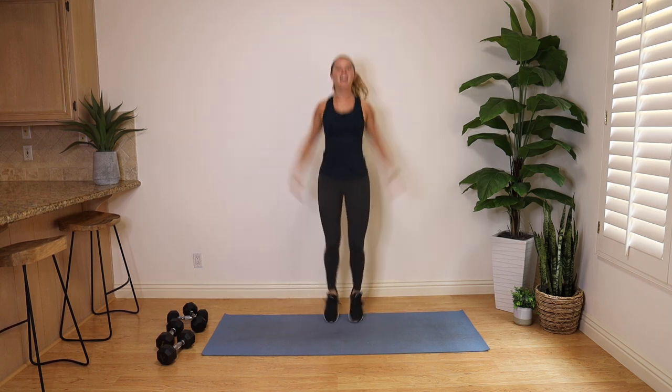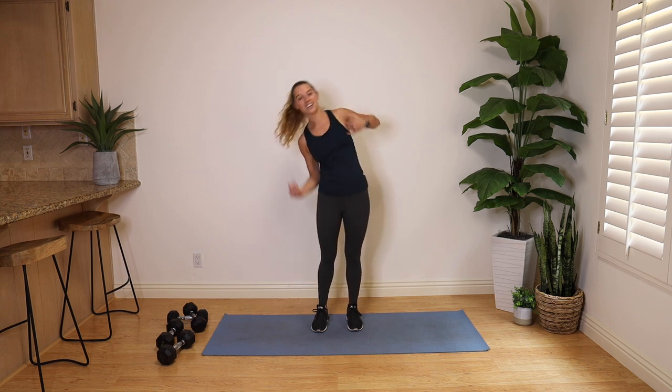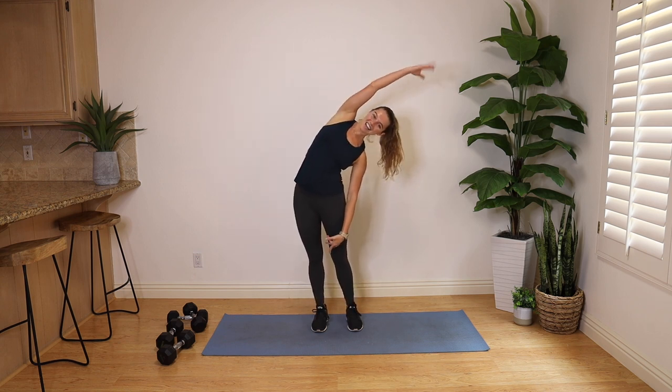Last warm-up move right here — 10 jacks. Side stretch over to the left, side stretch over to the right. Boom — shake it off.